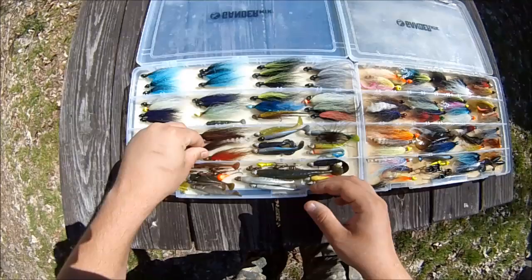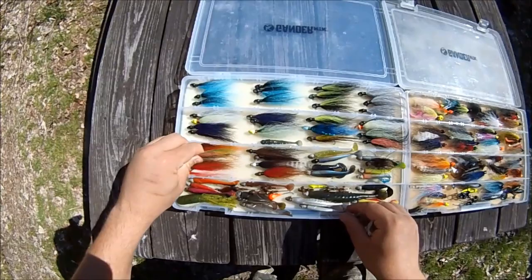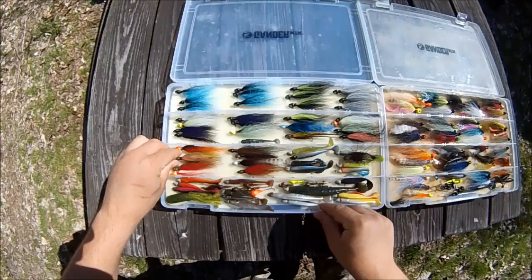He runs the Jigs and Things page on Facebook and that's where he takes orders from if you want to get some for yourself. I've got a wide variety of colors here. A lot of the colors I have the most of are the ones I use the least, because I tend to run out of the hot colors like brown and yellow.